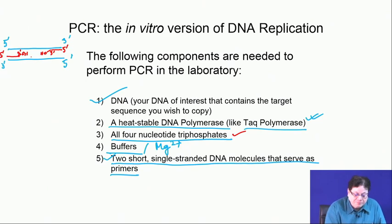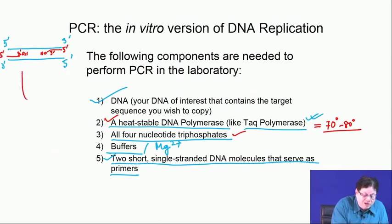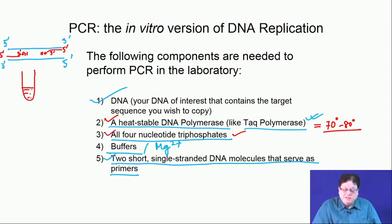You add the primer and also a heat-stable Taq polymerase whose optimum activity is between 70 to 80°C — the machine typically maintains 72°C, which falls within this range. In the Eppendorf tube you combine the buffer, magnesium, template DNA, all four nucleotide triphosphates, heat-stable Taq polymerase, and the primers.